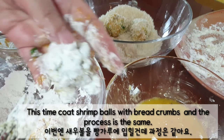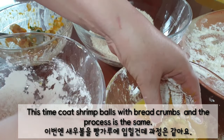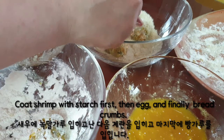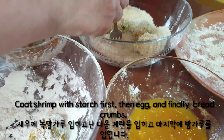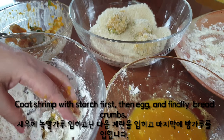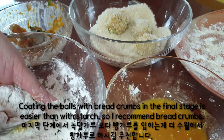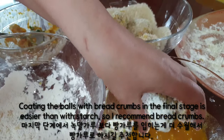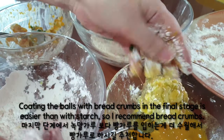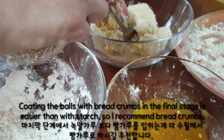This time, coat the shrimp bowls with bread crumbs — the process is the same. Coat with starch first, then egg, and finally bread crumbs. Coating the bowls with bread crumbs in the final stage is easier than with starch, so I recommend bread crumbs.